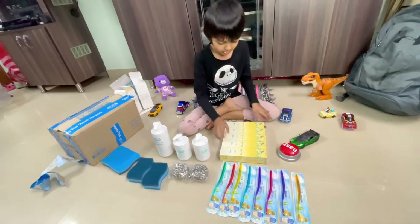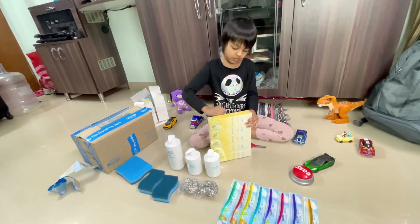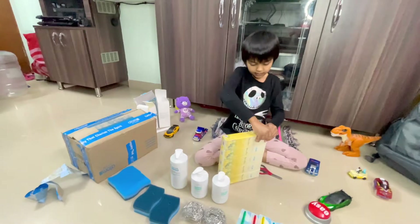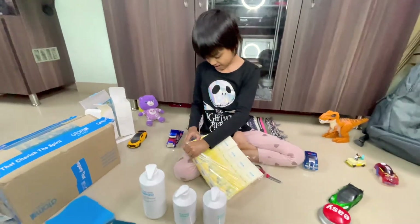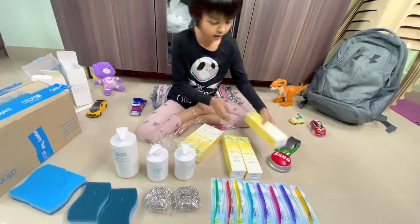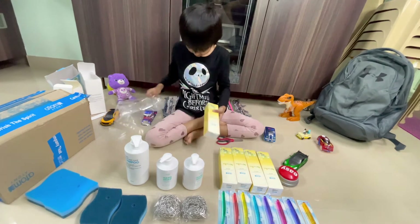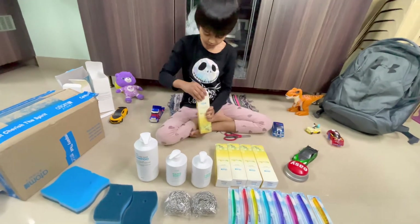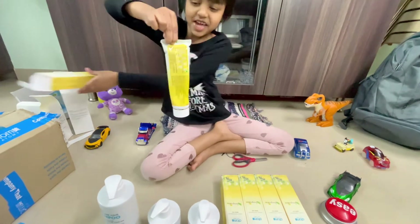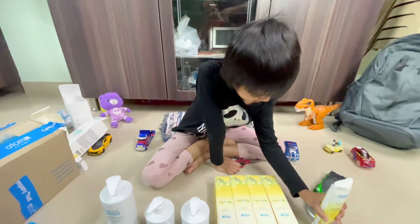Now the last one — the toothpaste. There we go. Open it up. Come on, you got one open. Another one. Another one. And another one. And another one. Open. I'm going to open this one. Oh my goodness! It's so big. I didn't know it was so huge and enormous. Put it there.